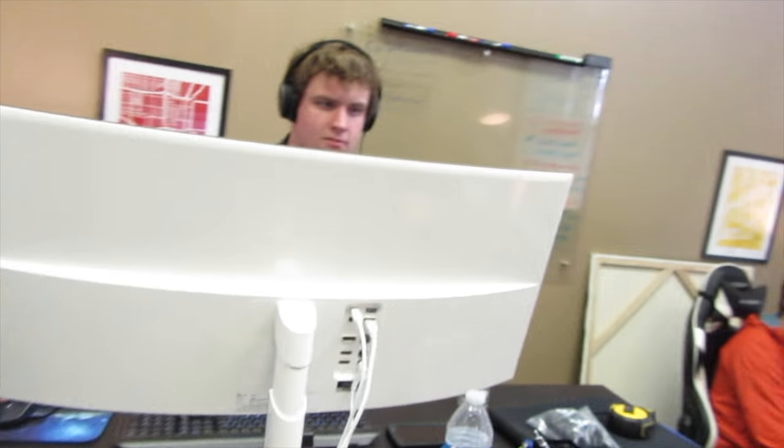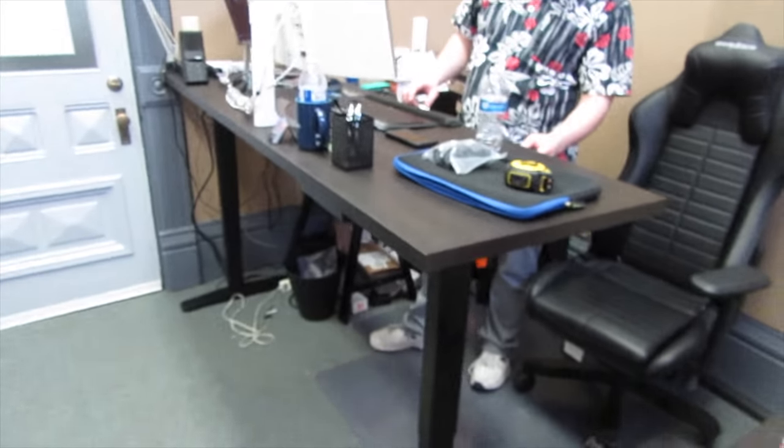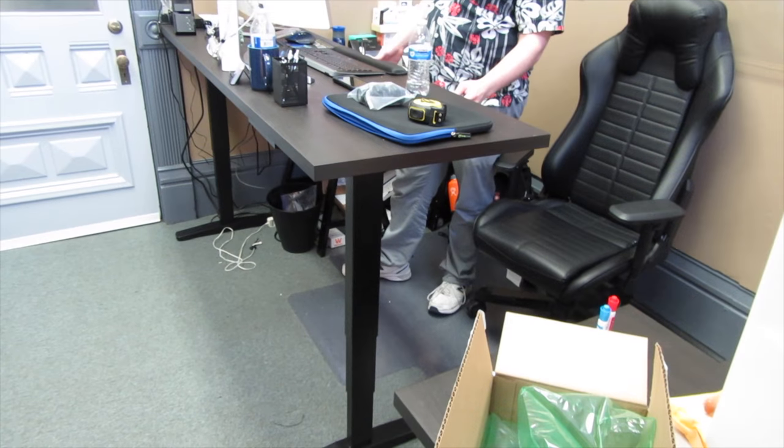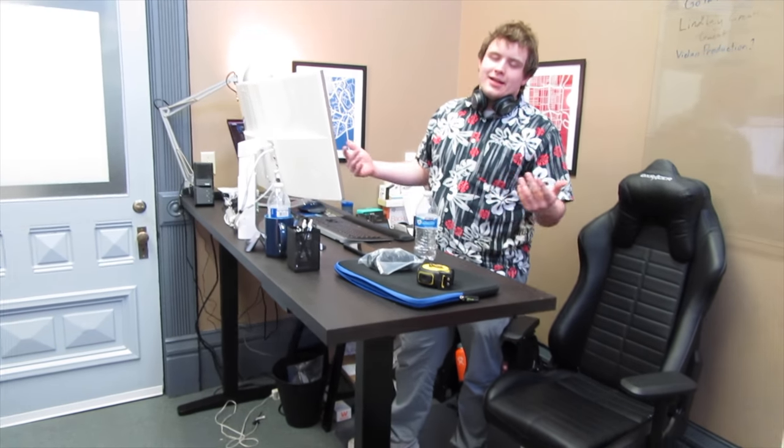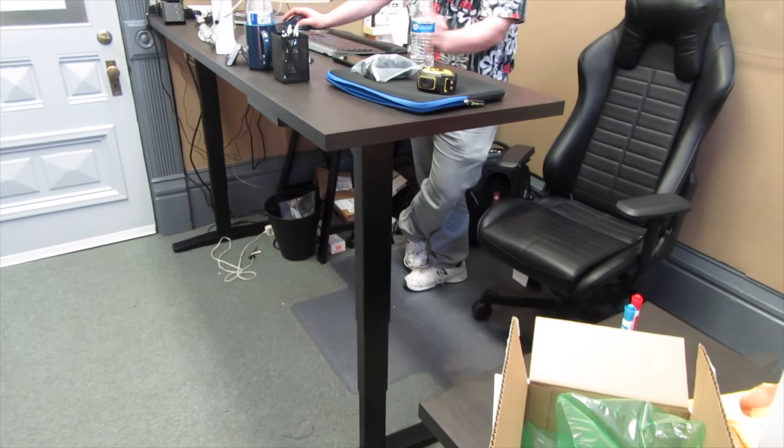Donovan's been hard working - or hardly working - over here, but he's got a new desk. We'll have to do a whole different video on this desk. I can go all the way down or all the way up. How low does it go? It goes really low - let's take it to the bottom.